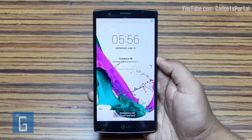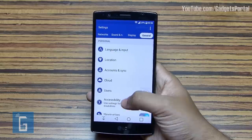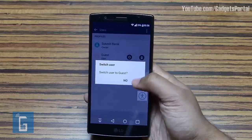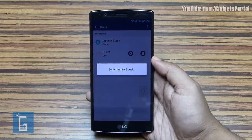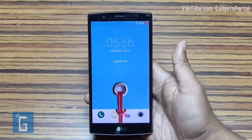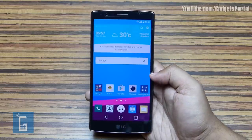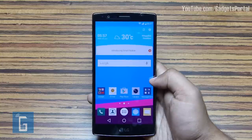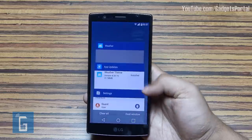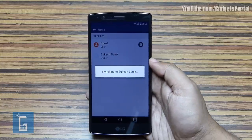Your LG G4 supports multi-user login — you can create guest accounts for lending the phone to friends, or create two separate user accounts for work and home. Just hit Settings > General > Users, then add a new user account and set a password for the new account as well as your original owner account. The guest account is completely isolated: applications, games, data, and even the home screen design are completely different and new.